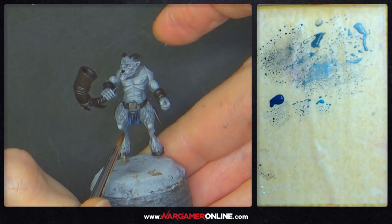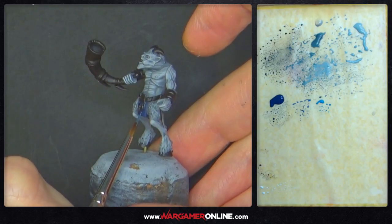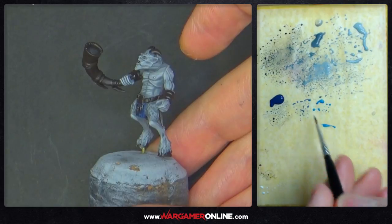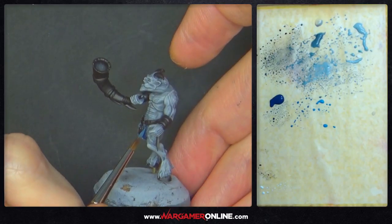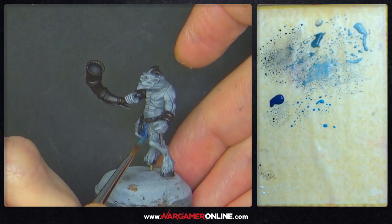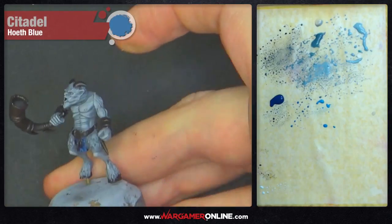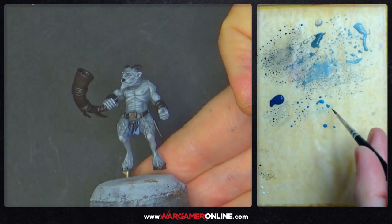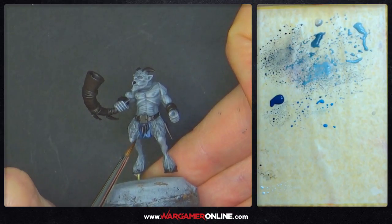Just doing a layer highlight on the few folds in the cloth, still using the same size zero brush. Worth noting these Raphael brushes are equivalent to a size one in different brush ranges — a size zero here is definitely not as small as a normal size zero — so if you're getting Raphaels, go a size smaller than you're used to. Hoeth Blue is the final highlight for the blue, just an edge highlight going around the edges of the folds on the cloth, getting the paint as thin as possible so it goes on very nicely.